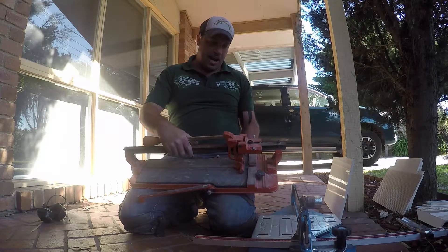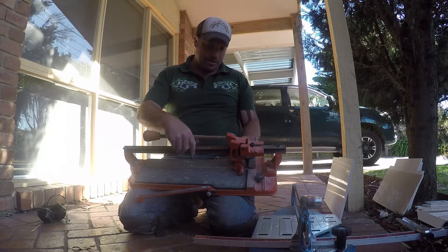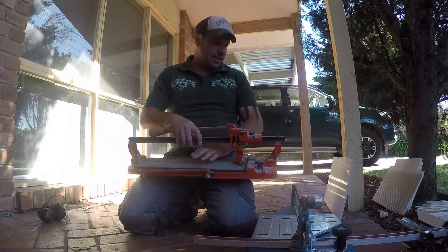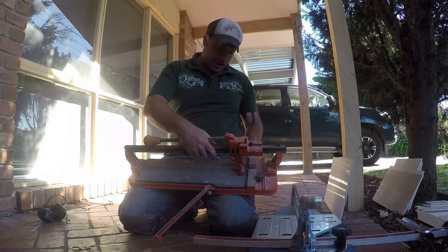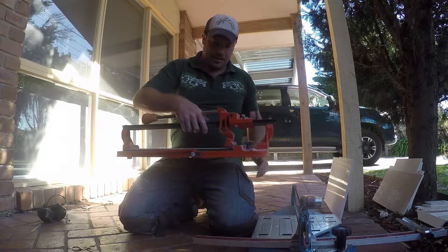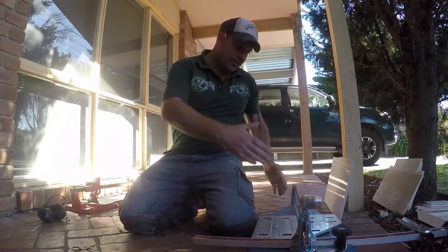This is my tile cutter — I've had it for about 18 years, made in Japan, never given me any problems. You can obviously see it's had a bit of wear and tear. The arm swing is a great system, it's got a rubber base so it doesn't mark any porcelain tiles. Fantastic tile cutter, cost me around $400 when I first got it about 18 years ago.